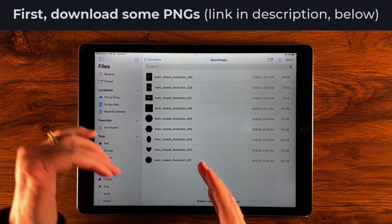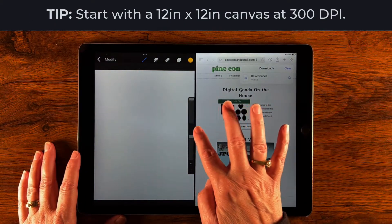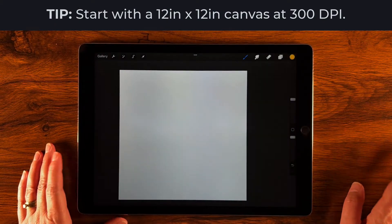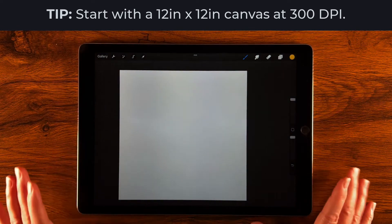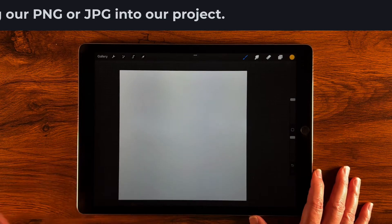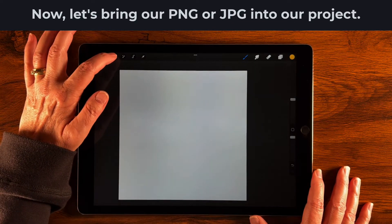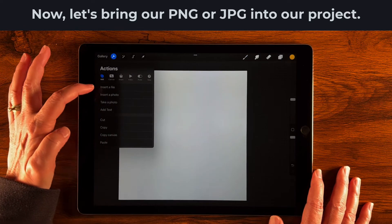Now that we know it's in our downloads folder, let's go inside Procreate. I have a 12-inch by 12-inch canvas at 300 DPI — this is the size I like to work in when creating stamps and brushes. Let's go over to the wrench, then Add, and select Insert File.